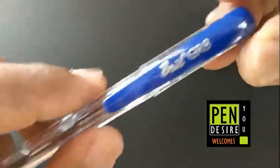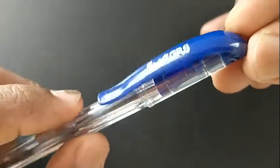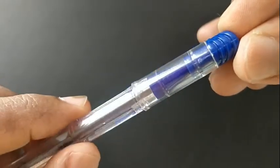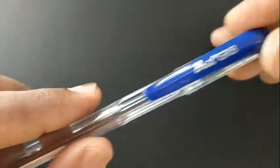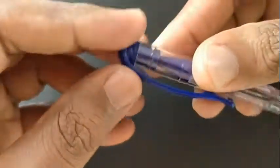BRILL GR8 — this is a ball pen. This pen costs about Rs.5, and it is quite tall.